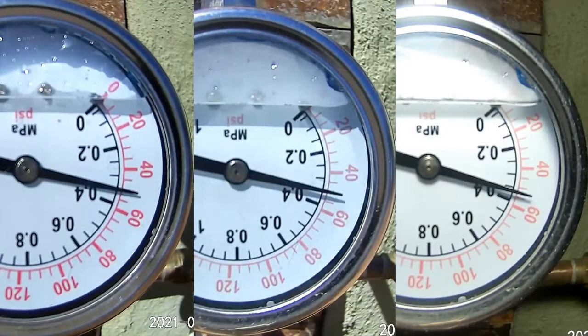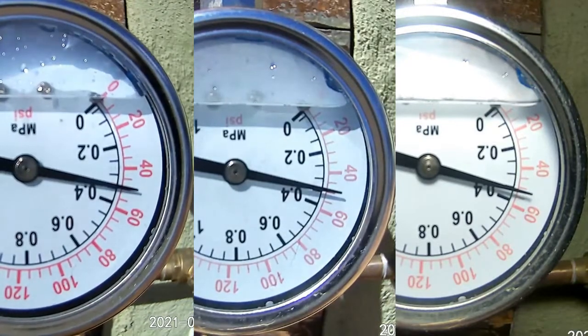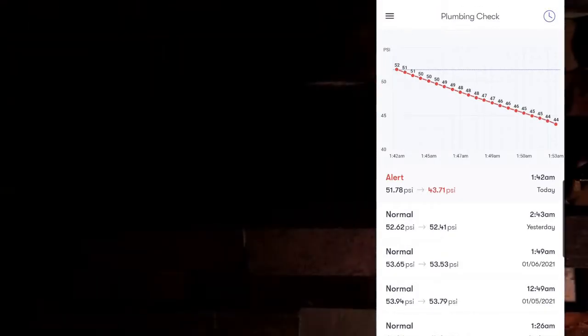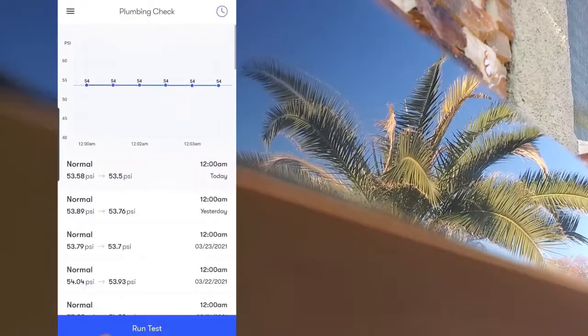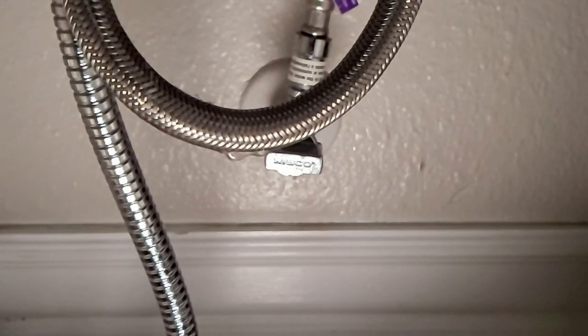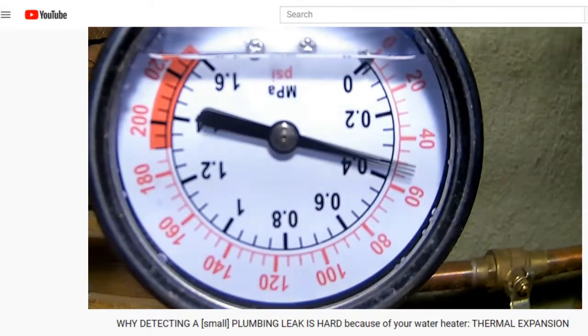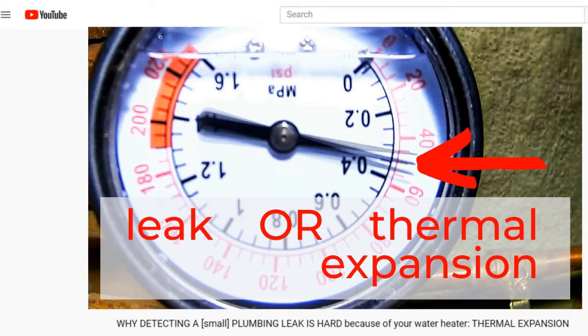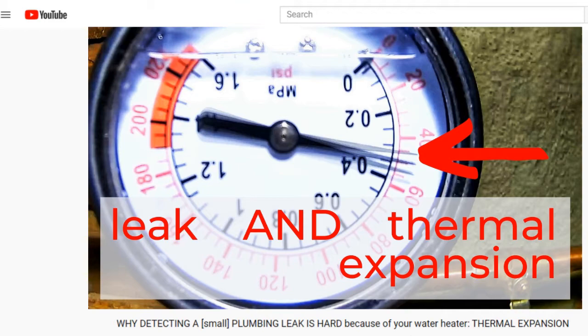You just saw the baseline test for 15 minutes, and here's the one hour baseline test where you can see thermal contraction at work as the water cooling in the tank decreases the pressure. For those following my water monitor and shutoff series, I'm going to spoil some of the surprise for my upcoming Fin leak detection video. Every single night during the automated four-minute plumbing check, there's about a 0.2 PSI drop in pressure due to my water heater cooling. If you're looking at this video, you probably don't have the luxury of getting a baseline test because you only want to know this kind of information when you have a leak. Obviously, if you have a leak, that's only going to compound the pressure going down as hot water contracts.